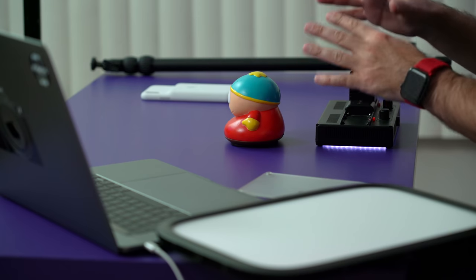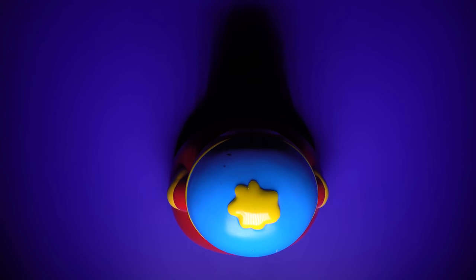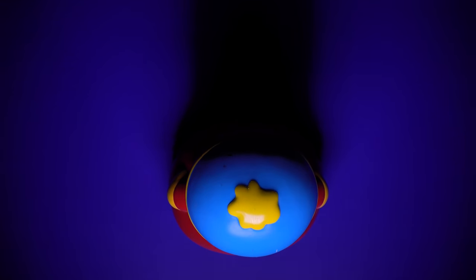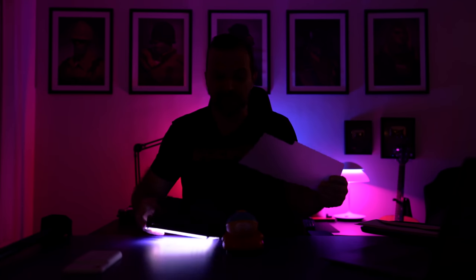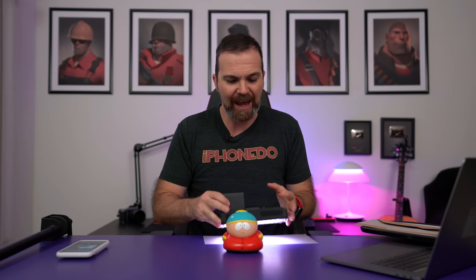Now let me show you the problem with a light like this. As you can see it is casting a lot of different shadows. To stop that you need to put a diffuser, but a diffuser is not enough because it's too close to the LEDs — so what you need is a soft box. But if the soft box is too close, you're still going to have those shadows. The soft box has to be far away to get rid of those shadows, which means everything is going to take a lot of space and look very ugly.